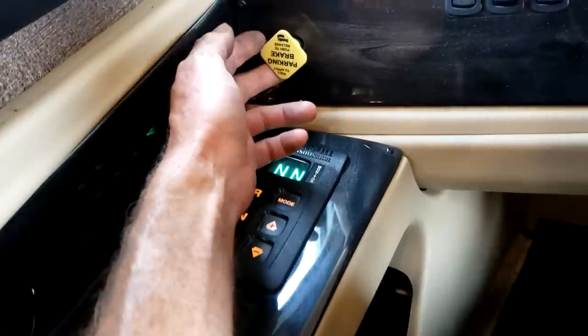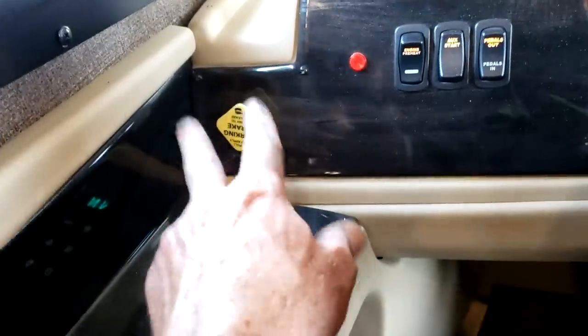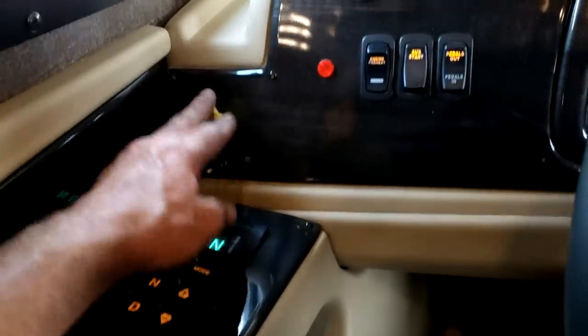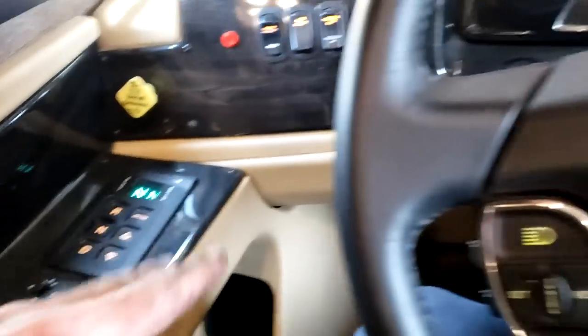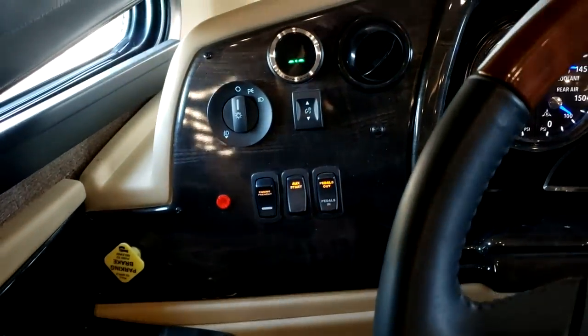There are only two things I actually care that you remember from this entire walkthrough, and that's right here: this is your park brake. Before you leave the driver's seat, make sure you have this park brake set — pull out to set it, push in to release it. The park brake will not release unless you have about 60-70 PSI built up. There is no park gear in this transmission — if you walk away with the engine off, you are in neutral. If you did not set the park brake, this entire motorhome will roll away and will not stop until it hits something. Set the park brake.